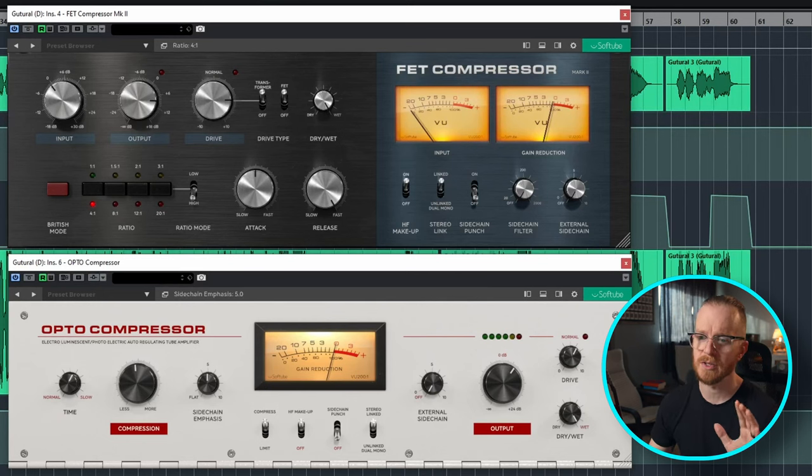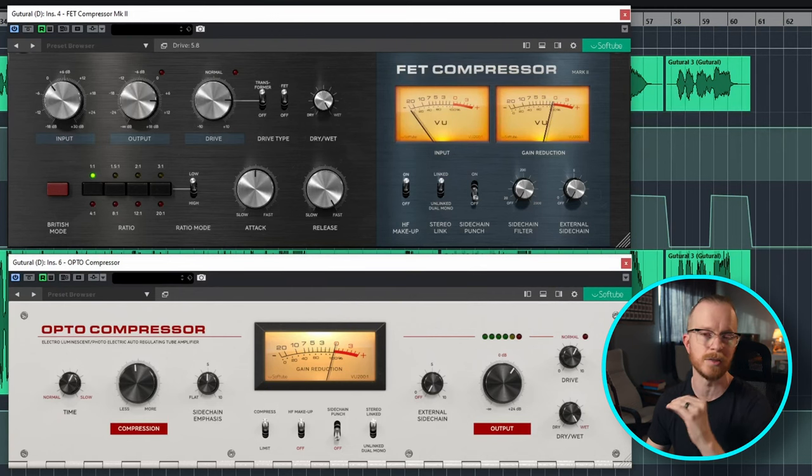A final note on the FET compressor: you can use the British mode to push all the buttons in, giving it an additional layer of dirt and aggression. If you want to use the FET compressor's drive knob by itself without compression, you can flip over to the low switch and use the 1 to 1 ratio so you're not doing any compression to the vocals at all — and then just drive it into the distortion.